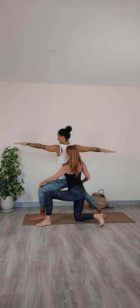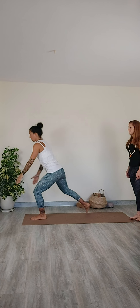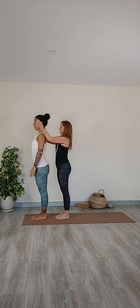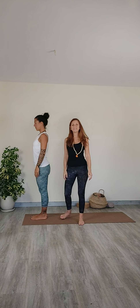Exhaling, go ahead and straighten your knee. Come out of the pose. Step forward to Tadasana. And those are my basic adjustments for three standing poses. Thank you so much.